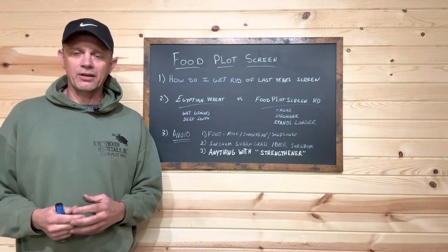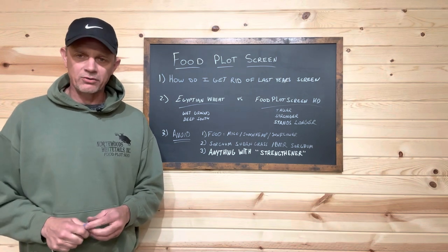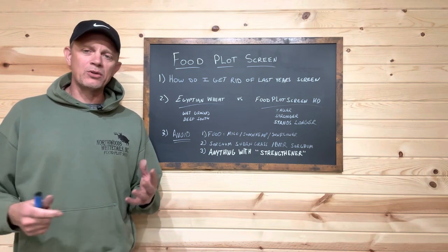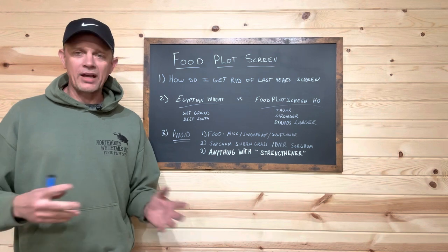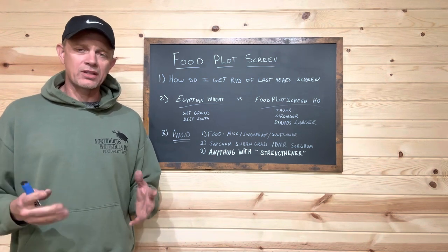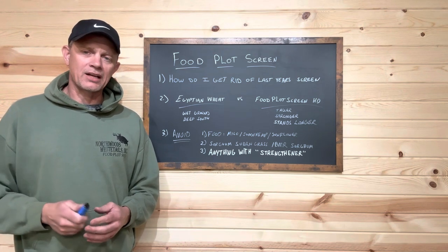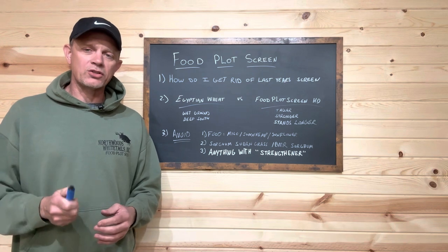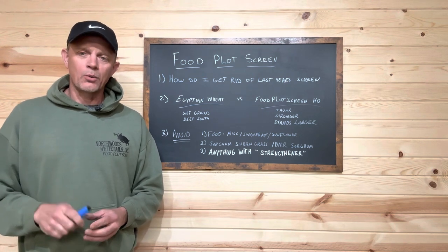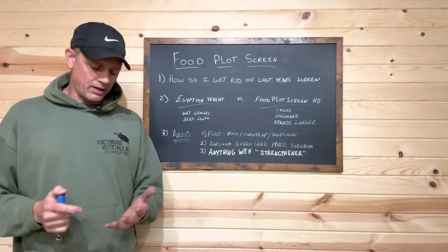However, there are so many varieties out there, so many choices. It seems like everybody's coming out with a new food plot screen every week. We've been doing this for 11 years and we've waded through all the stuff that does work and that doesn't work. Most of the stuff out there isn't going to work in a lot of environments when it comes to October and November.